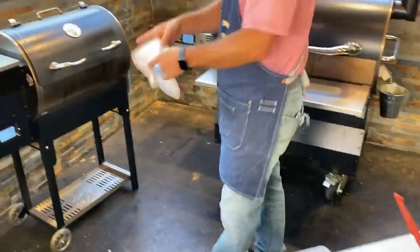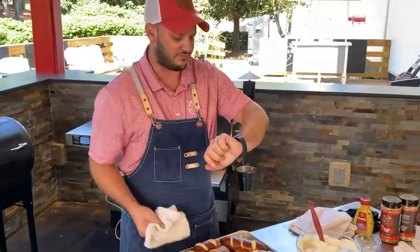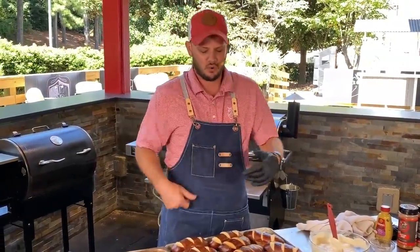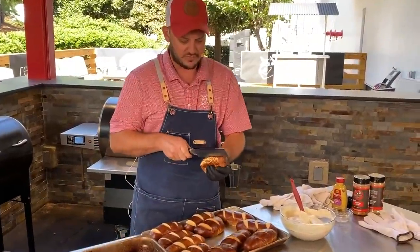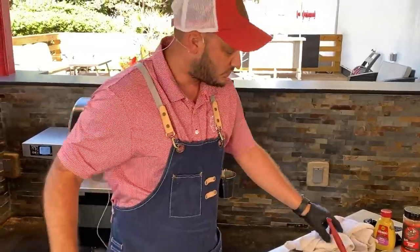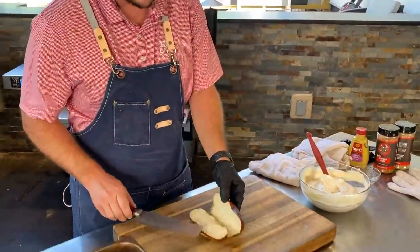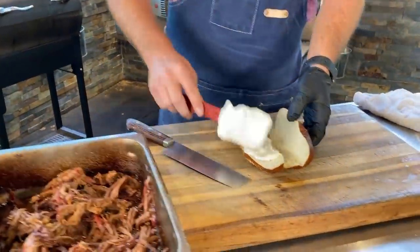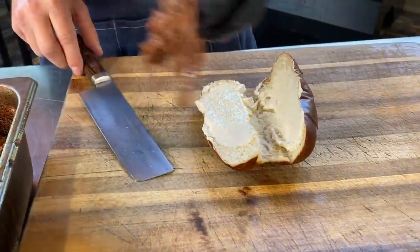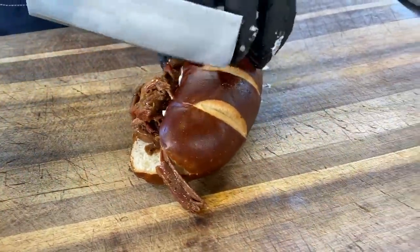I'm going to grab these pretzel rolls I picked up at the grocery store today — I figured why not? I wasn't going to make bread myself — this is only a 30-minute show going on 40 minutes. The pretzel bread already smells amazing. If you're doing pulled beef, think of something different for the bread — an onion roll or something that might offer a different flavor. I'm going to grab a little of this horseradish sauce, spread both sides, then pile on some of that pulled beef. If you want a Chef Greg pulled beef sandwich, hit that heart button right now — show him some love!